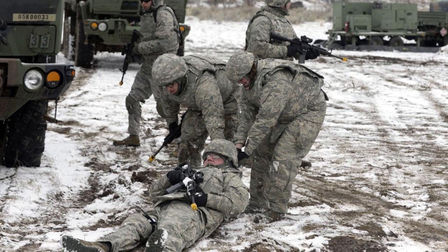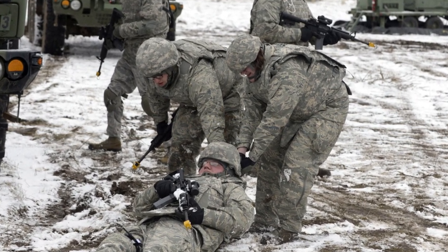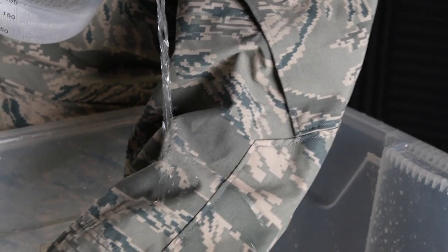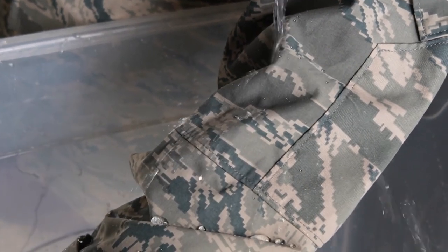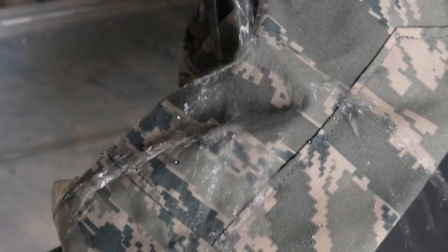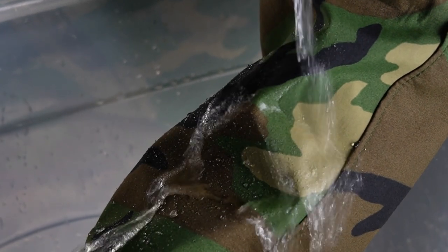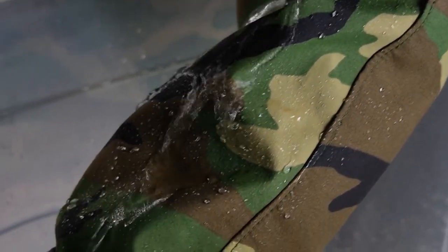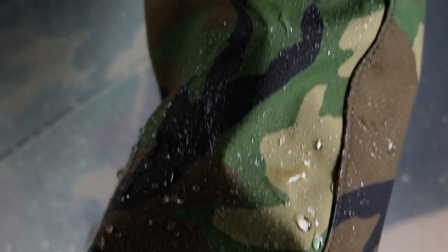The ABU ones tend to be in pretty fantastic condition, being that the Air Force doesn't tend to see as much groundwork. Insert all your Air Force jokes there — but funnily enough, doing a bit of a water test just with one of the ones off the shelf, we haven't cherry picked any of these, and the ABU ones completely passed with flying colours, beading all the water off instantaneously. The Woodland one was still very waterproof to a certain extent — you can see some of the water droplets still kind of staying on there, and that's a really good point for surplus.